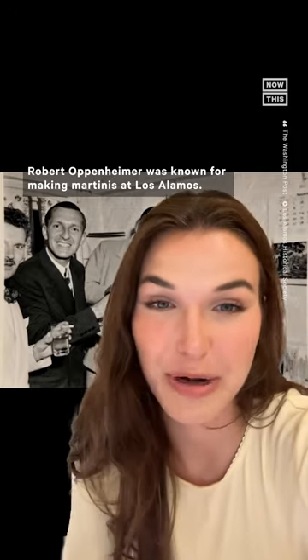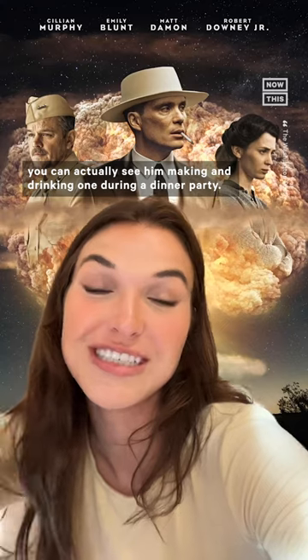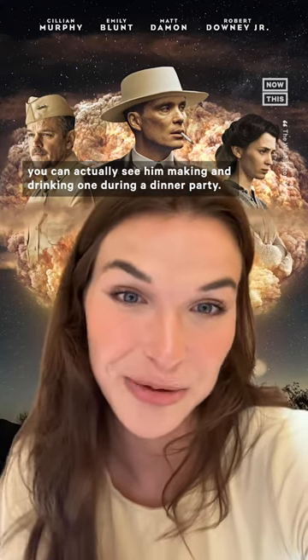Robert Oppenheimer was known for making martinis at Los Alamos. One of his colleagues described them as the most delicious and coldest martinis. In Christopher Nolan's film Oppenheimer, you can actually see him making and drinking one during a dinner party. But did you notice what he did to the rim first?